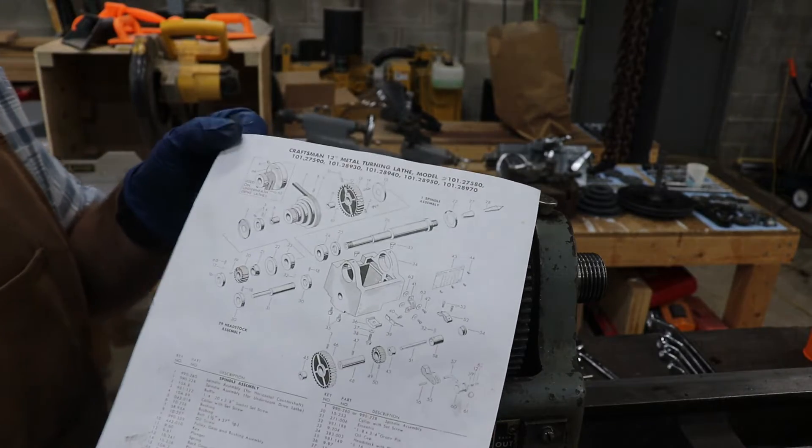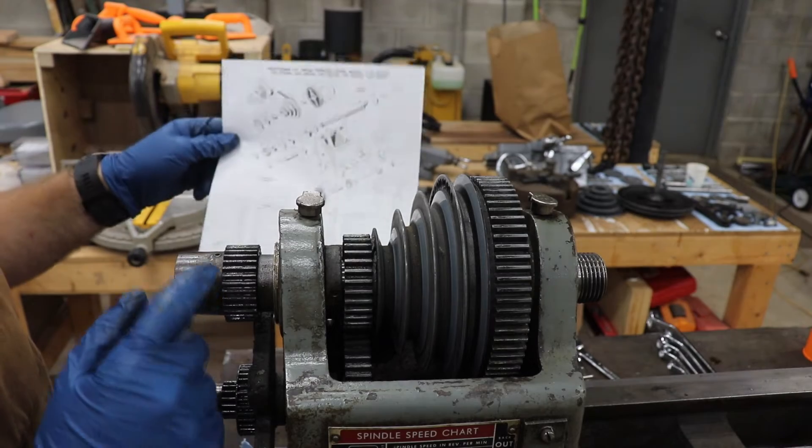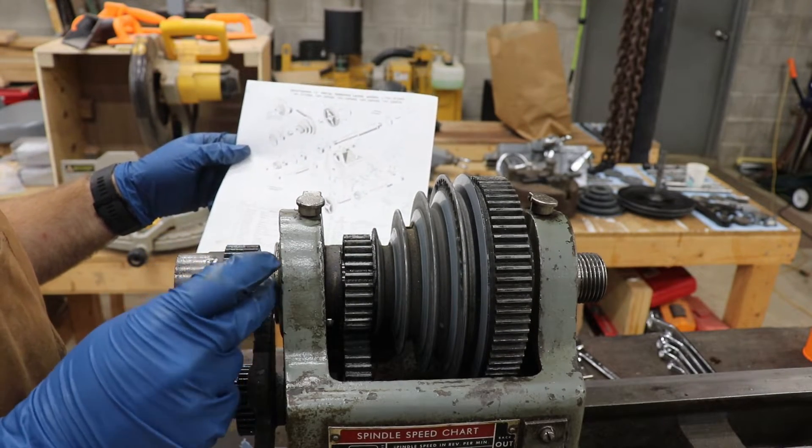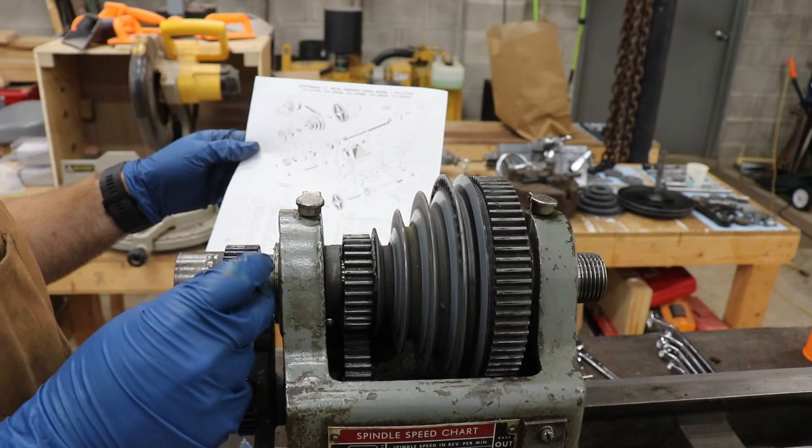I have the assembly parts diagram here. For the top spindle, it looks like we have a set screw to take off this collar. Then these gears and spacers should slide off.